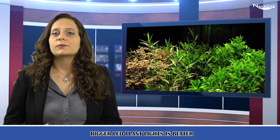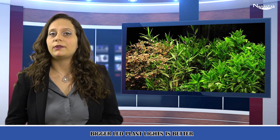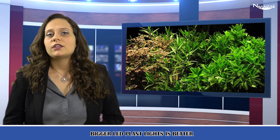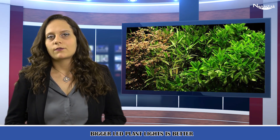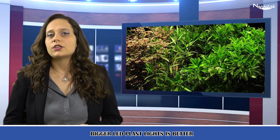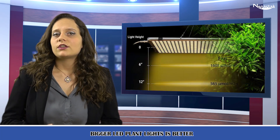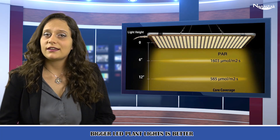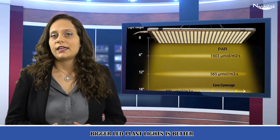No fan, no noise plant light. Compared with other 300 watt indoor plant grow lights with noisy fans, we adopt an aluminium heat back panel plus a small heat sink for each chip to achieve excellent heat dissipation. You won't hear any noise while our full-spectrum LED grow light is working.